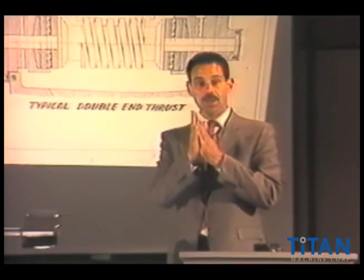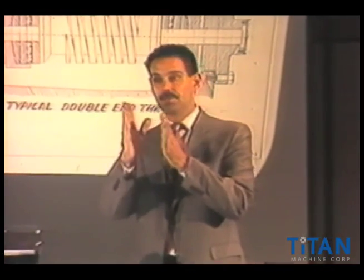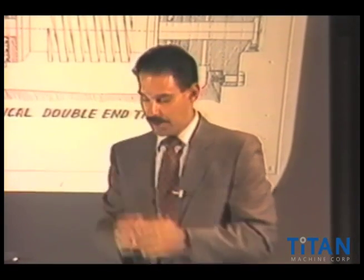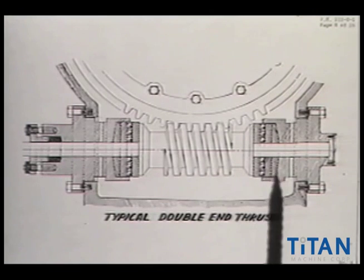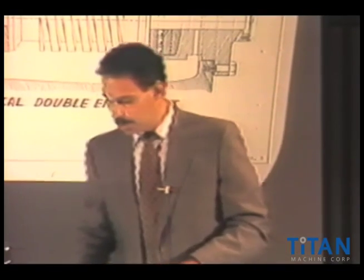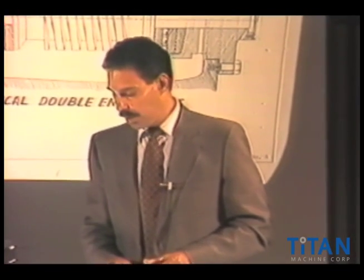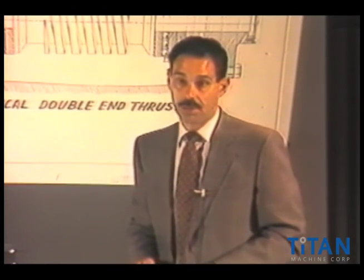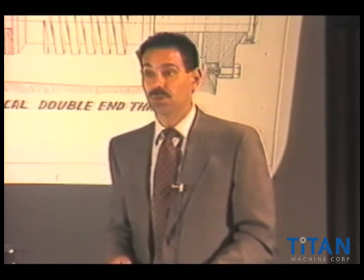They have a series of hardened steel plates and brass bronze shims in between — a series of them, on one end or sometimes on both ends — and they would successfully act as a thrust bearing. It was revolutionary when some of the manufacturers developed this double end thrust because it was so much more efficient, a lot quieter, and would last a lot longer.